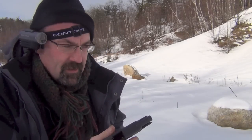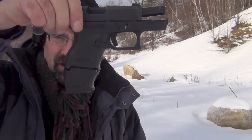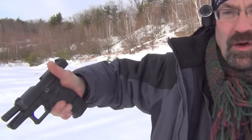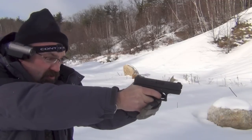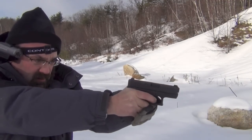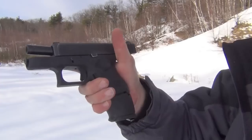Glock 26 — what a good gun. Next we're using the X-grip on a Glock 17 mag, so I've got a full-size Glock 17 magazine in the Glock 26, and you can see there's a flush fit that gives a full-size grip. Shooting it feels really easy — right on point, right on target, no problem. It also helps mitigate recoil a little bit because you have more to hold on to.